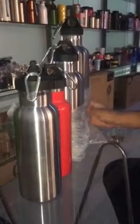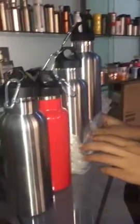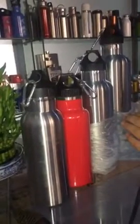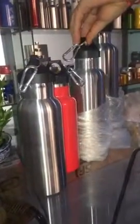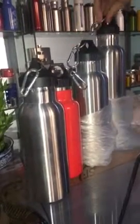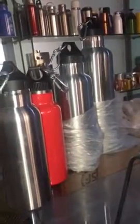Hello everyone, today I would like to introduce this stainless steel lid bottle. It comes in different sizes: this is a 500 milliliter, this is a 750 milliliter capacity, and this is a 1,000 milliliter type.